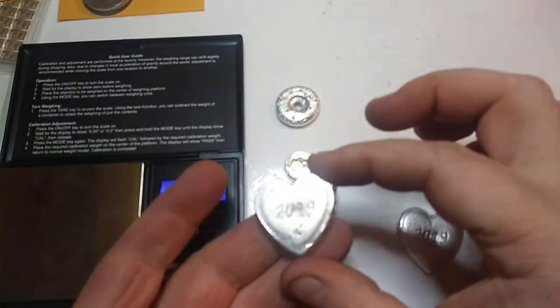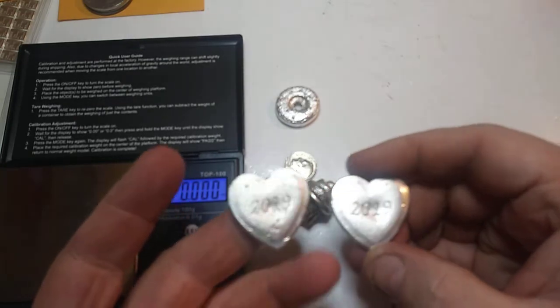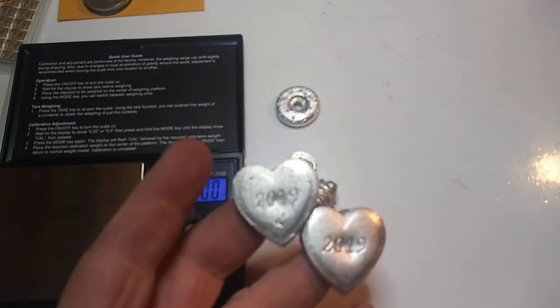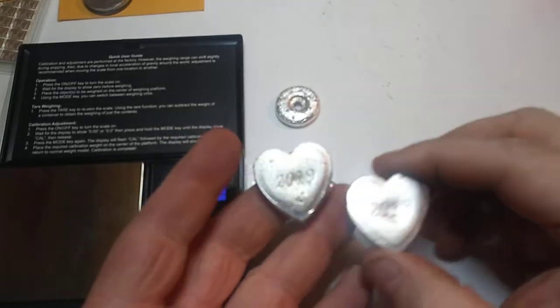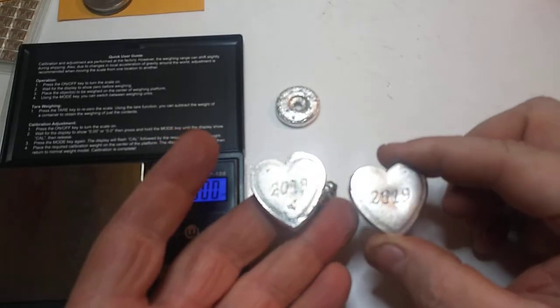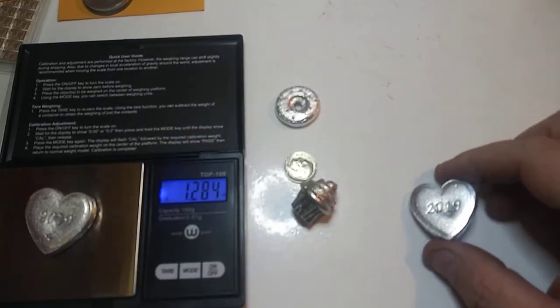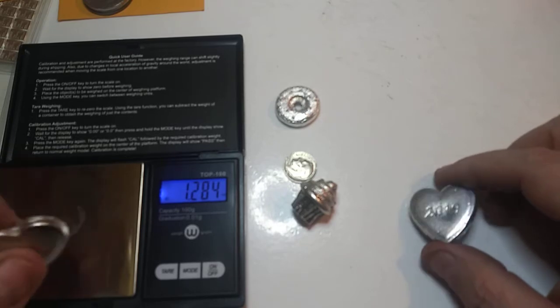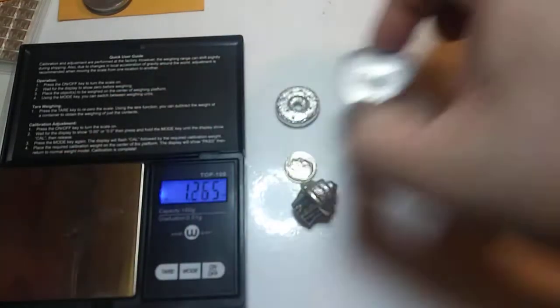And then we have the second one that had a little bit more life to it, so you can compare. The camera doesn't want to focus today, but you can see it there — the second one is 1.284. So 1.284 and 1.265 — pretty close, the same weight.